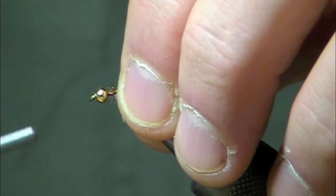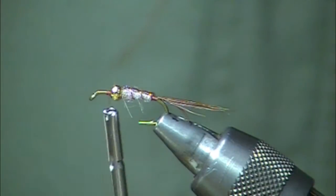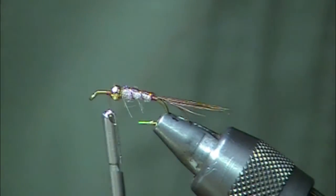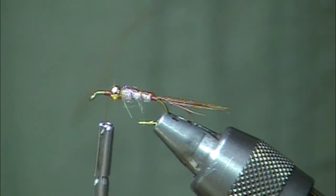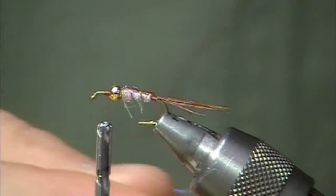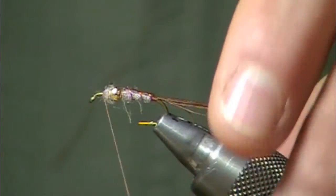I'm going to make a couple of wraps to get everything under control, then slide the bead up and over. I've taken my thread and gone around — I haven't reattached it or anything, so there is basically a single strand of thread, and I've tied over it so it's not going to come unraveled should that break. Next I'm going to tie in a little bit more dubbing here in front of the bead to give something for the hackle to take hold on.